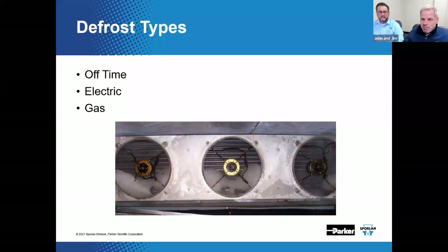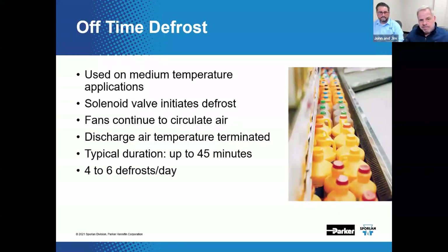Defrost types: while there exist many options for defrost, we plan to discuss three — off-time, electric, and gas. Medium-temp cases are typically designed for off-time defrost.